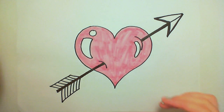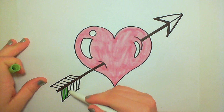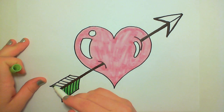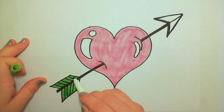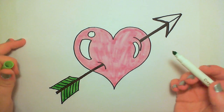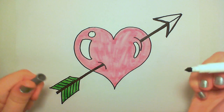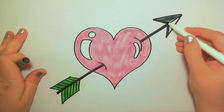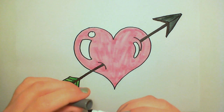Next I'm going to color in the feathers with green. Green and pink looks awesome together. If you think about the color wheel, green and red are opposite each other, and that makes them complementary. And pink is just white plus red, so it's no wonder they work so well together. And I'm just using a gray for the arrowhead — nice and simple color scheme.